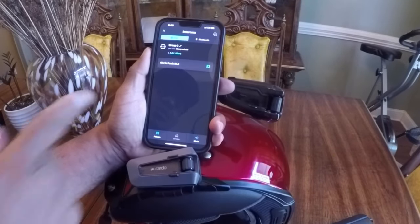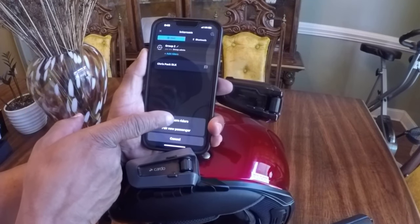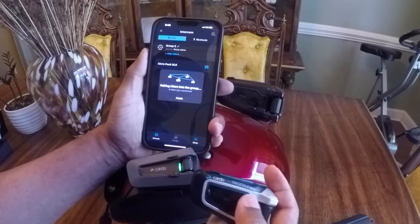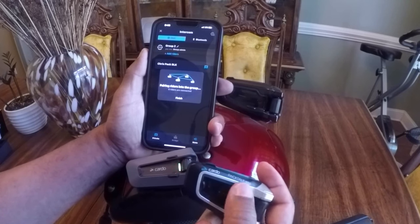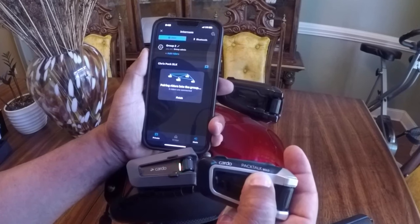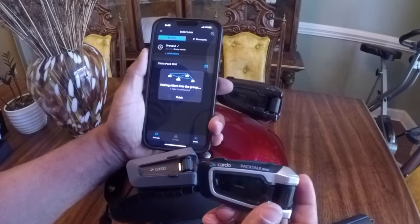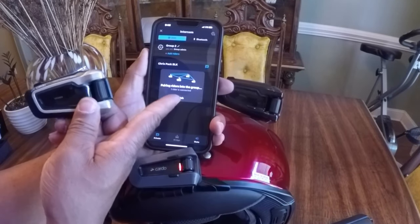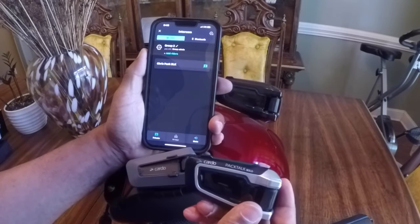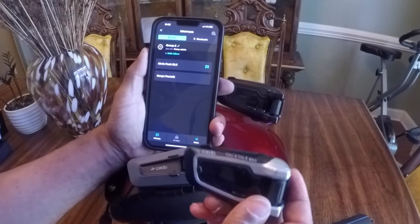To add this Bold, I'm going to hit add riders, then pair more riders. I'm going to take the unit that needs to be paired up and press the intercom button — just press it down. It says searching for group and it actually found it, shows it in the app. I'm going to hit one — grouping succeeded. Two group members connected. So now I have two PacTalks connected to the Edge.